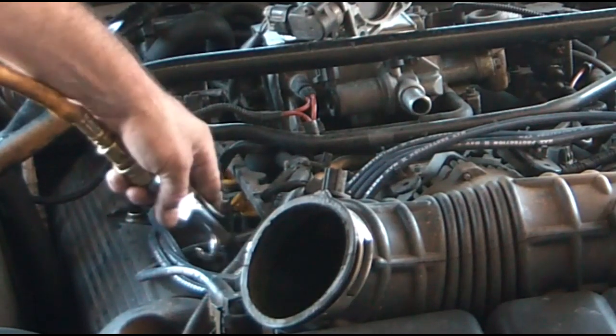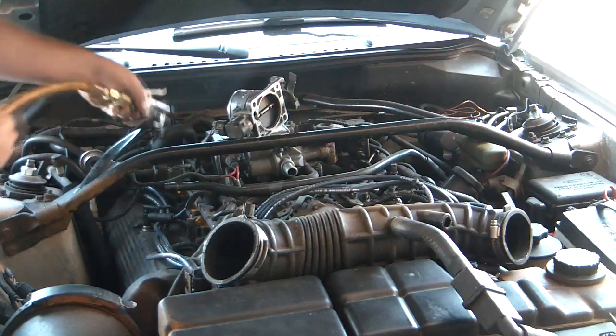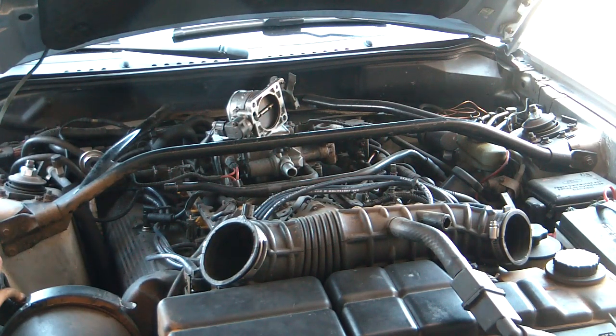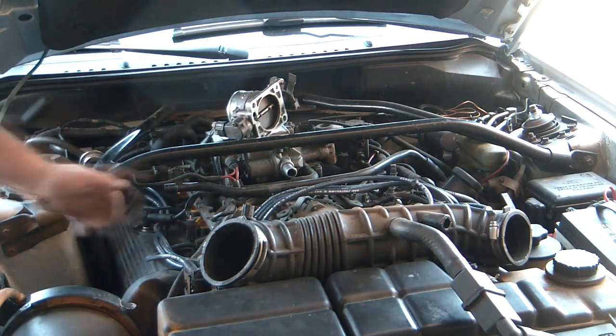Same thing for changing the spark plugs — when you pull the boots off, then you blow it out. Which I pretty much already did. That way nothing falls down into the cylinder when you pull out and check.